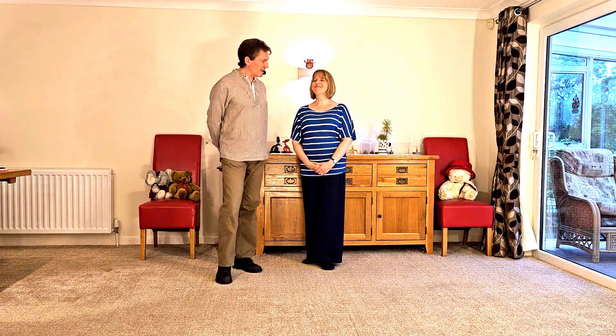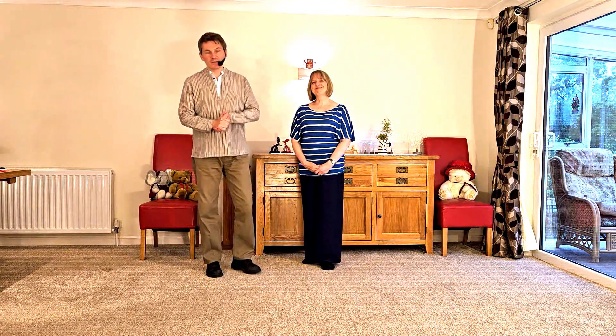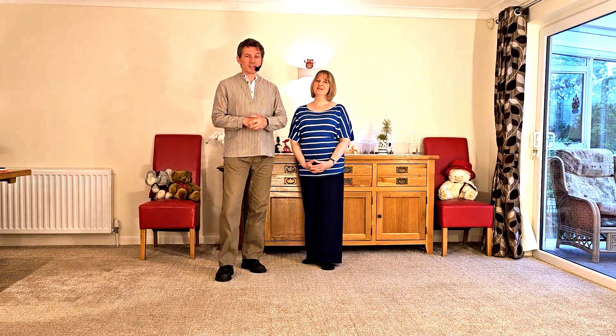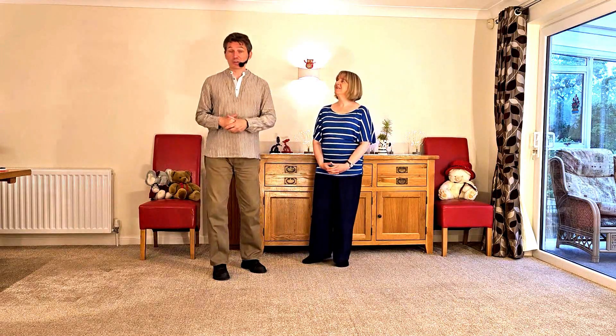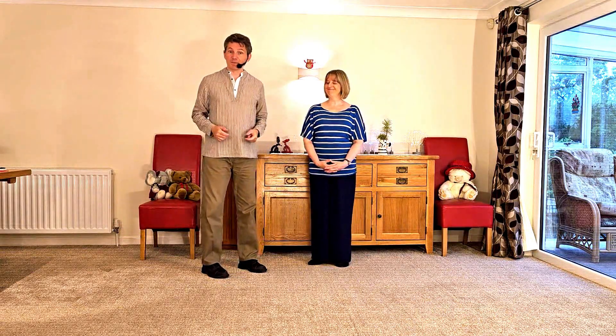Hello and welcome to World of Floorcraft. We are Nelson and Karen Rose and this is an intermediate modern jive clip showing you how to do the shoulder drop. We've already done a clip called the shoulder drop but it's been brought to our attention that there are more than one version of the basic shoulder drop, so this is the other most common version. There are no real prerequisites for this other than being an intermediate standard dancer, so we'll jump straight in.